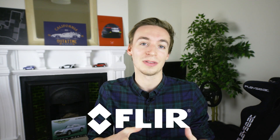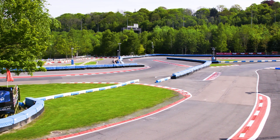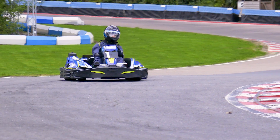Seven months ago, I reached out to my friends over at FLIR Systems, who make awesome thermal imaging cameras, to see if I could determine an answer. And they said yes. For this experiment, we're here at Buckmore Park with these two go-karts to see if warming up your tyres actually affects the sort of karts you can get at your local go-kart track.